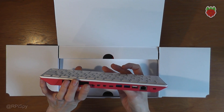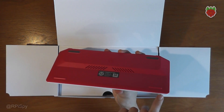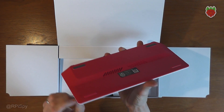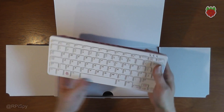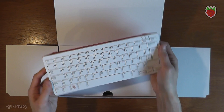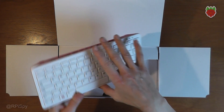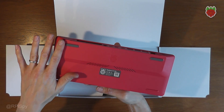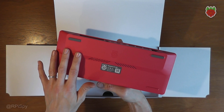This looks very much like the official Raspberry Pi keyboard. I can tell from the edge it probably snaps together. I haven't attempted to take this apart because I didn't want to destroy it given I've only just got it, but I'm sure somebody will quite quickly take this back off and we'll see exactly what's on there.